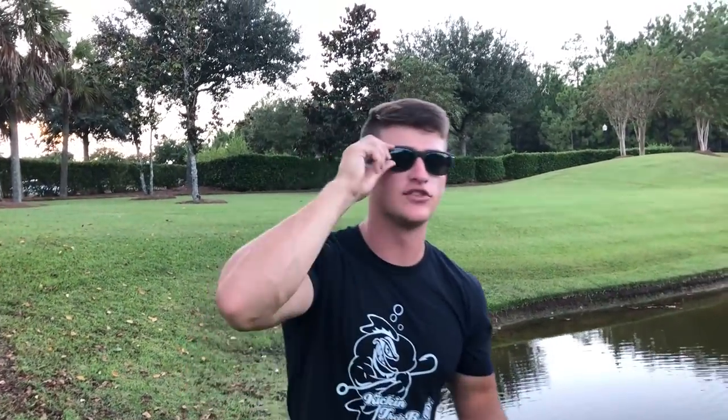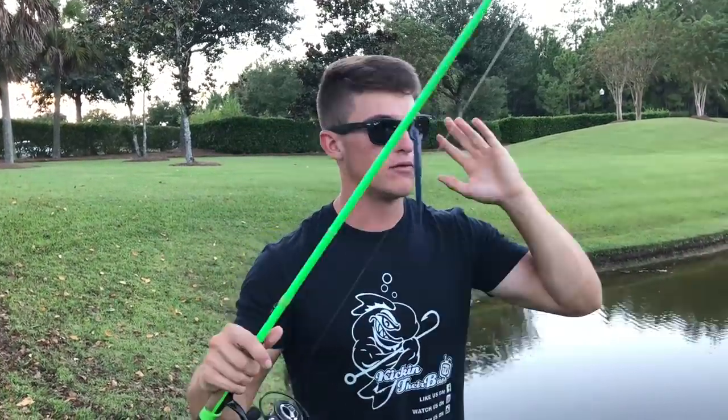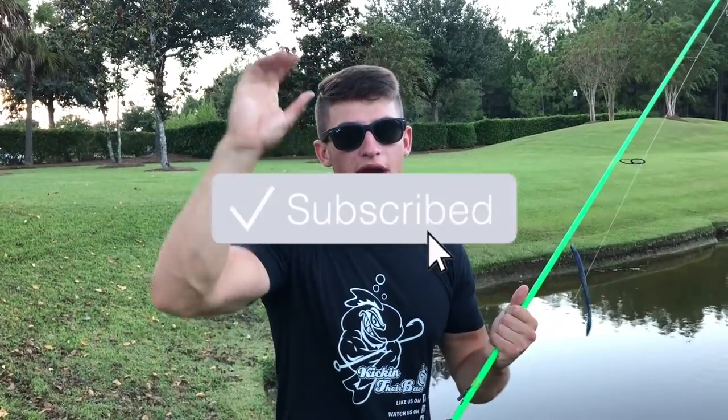That is going to conclude this video. If you guys enjoyed this tip video, be sure to pepper that like button up. If you want to see some more drop shot tips or a designated drop shot video, let me know in the comment section below. I hope you guys learned some tips about when fishing is super tough - what to throw, how to work the bait, and more importantly where to throw the bait. If you guys want to see some more videos like this, let me know in the comment section below. Hit that little red subscriber button and hit the little bell right next to it so it sends you post notifications, and I will catch you guys in the next video.